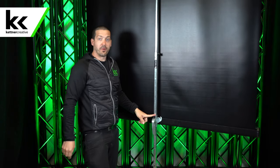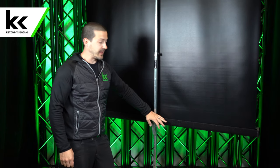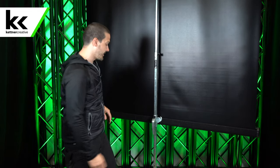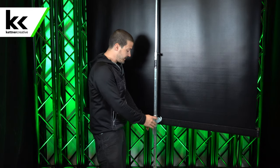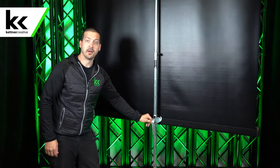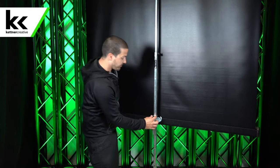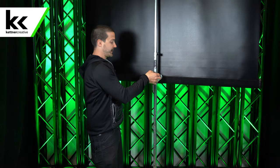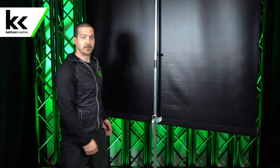Now you can set your bottom height. The bottom height will be fine by default — I don't recommend changing this. We don't recommend bottoming it out. We recommend keeping it three and a half feet off the ground, which is the default setting. If you do want to change it, there's two things to do. There's a little lock right here. You flip that up and then you pull the black knob out and you can go up or down depending how you want to set it. So I'm going to put it back in its default position.